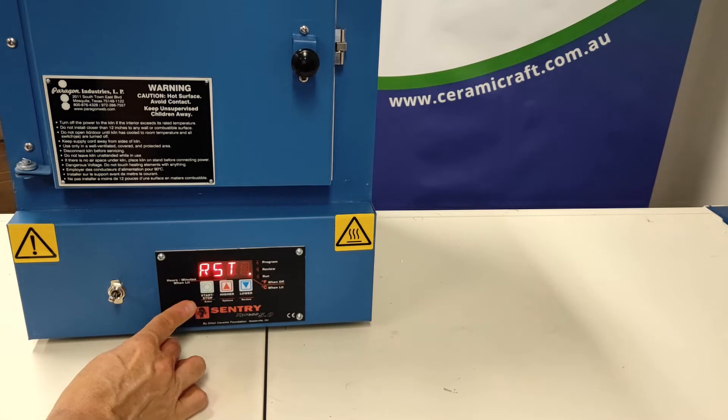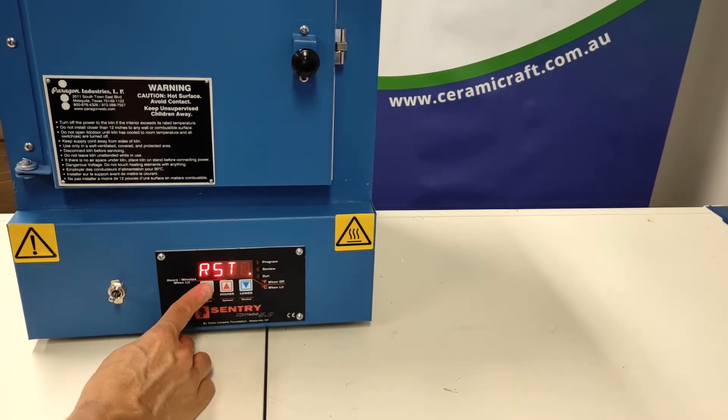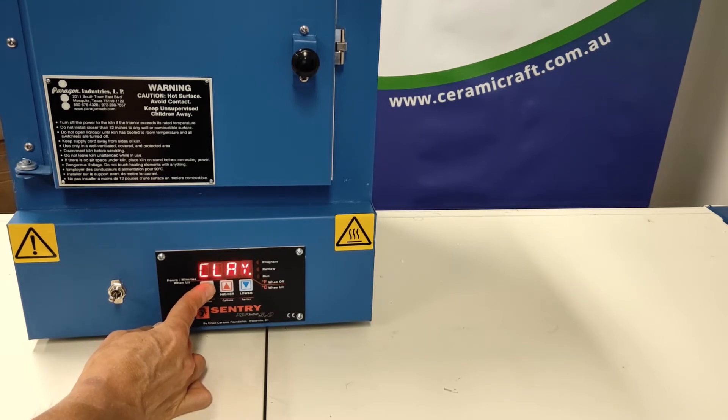As you go through each of these modes, they will be displayed and explained in your manual. To change through them, press the start or program key. There are quite a number of them, the definitions of which you're best referring to the manual for.